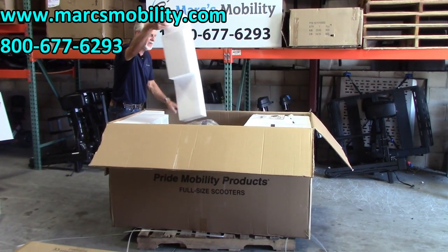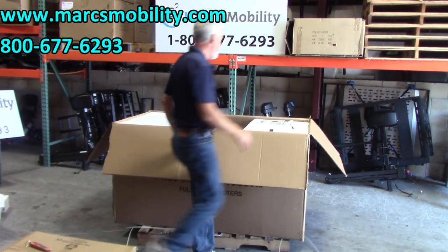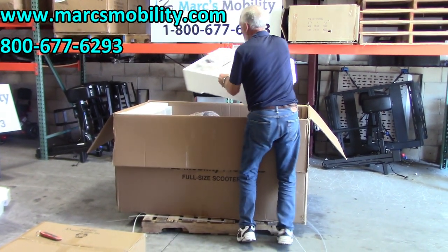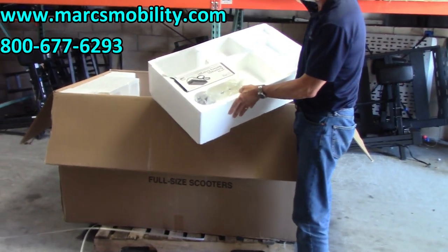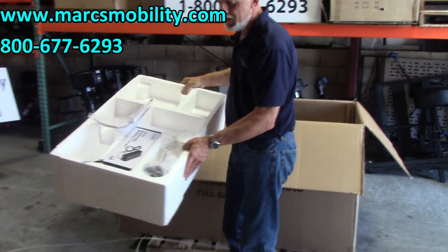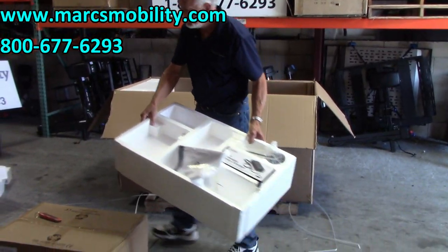Those are the first two. Then remove the ones in the middle, and remove the back foam. The back foam has the mirror, the charger, the owner's manual, and the two keys in it. Just make sure you don't lose them — we do get calls back saying 'where's my charger?' because people don't pay attention.